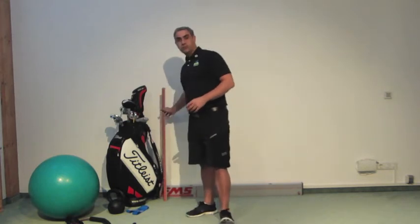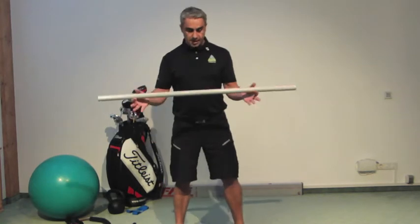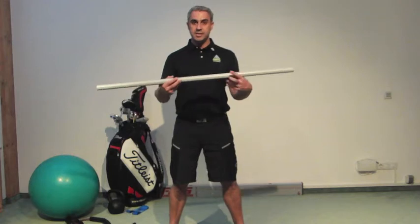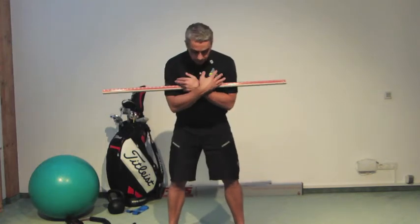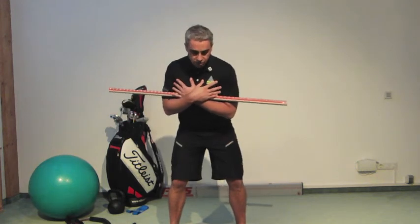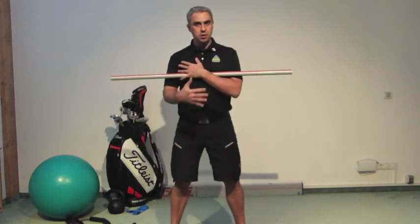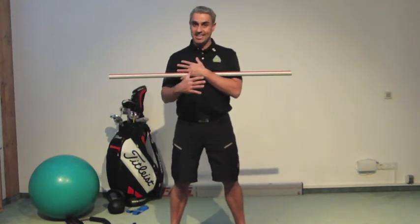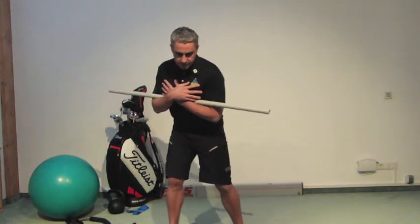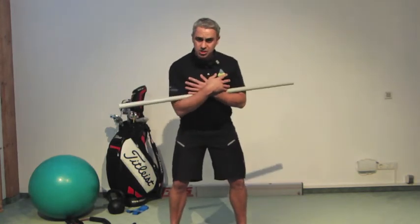The first test will require you to get a stick, a golf club, a driver, or something. Get into your normal setup position — maybe do it with another person, look at yourself in the mirror, or use a video. Cross your arms like this, get into setup and try to rotate backwards and forwards. It's not a full swing, it's just a test.